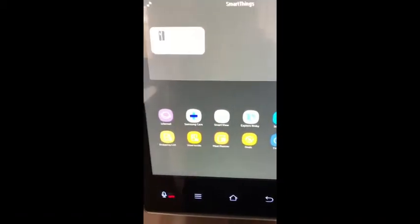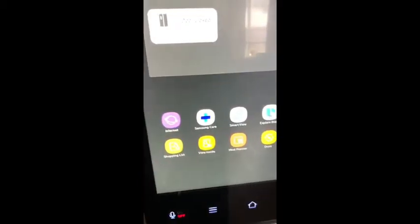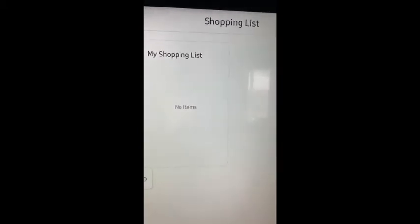At the bottom you can see that it has different apps. You can add a shopping list and just click on add.